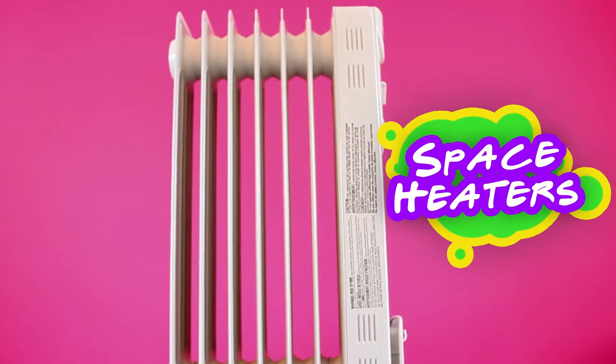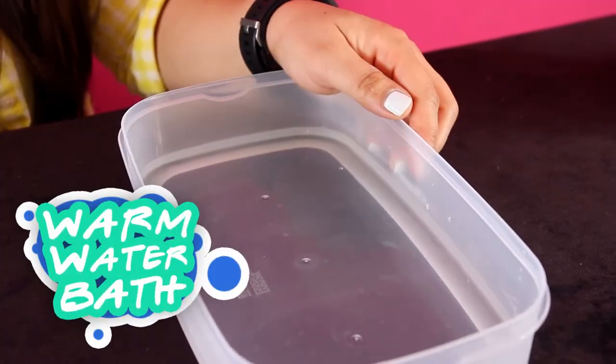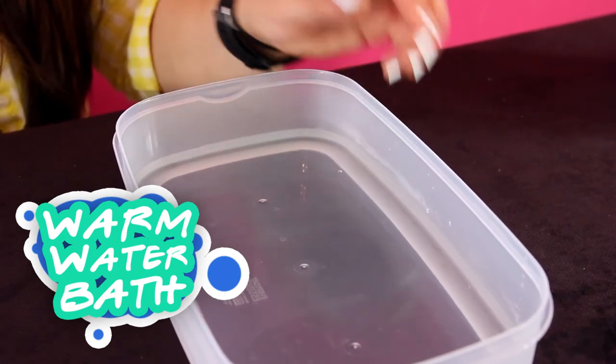In order to prevent milky resin you're gonna want to work in a warm environment. Here in the studio we work with space heaters to keep us cozy and the resin cozy too. You can also do a quick fix by putting your resin in a warm water bath. Ideal working temperature for Art Resin is between 72 and 77 degrees Fahrenheit or 22 to 25 degrees Celsius — it's basically room temperature.